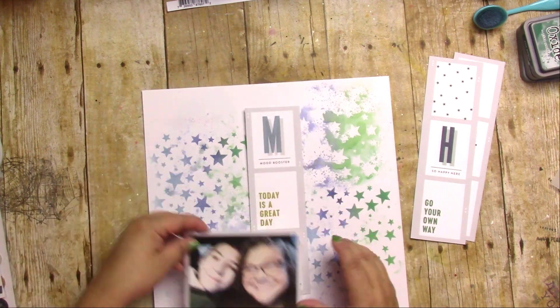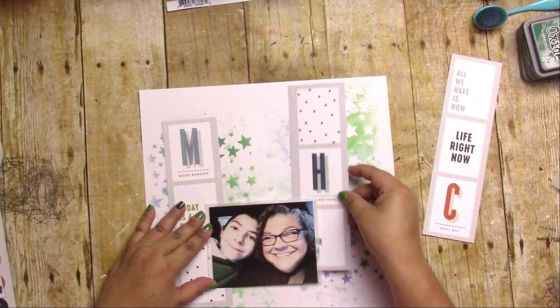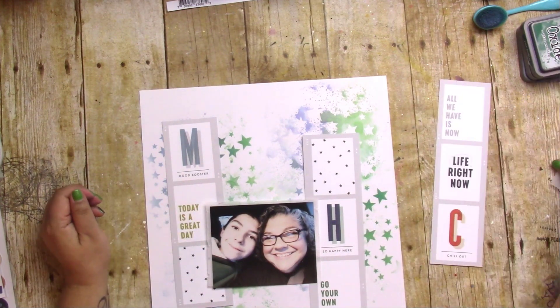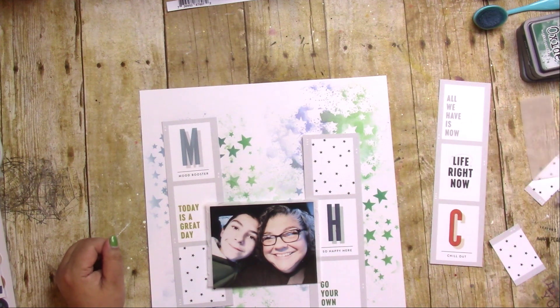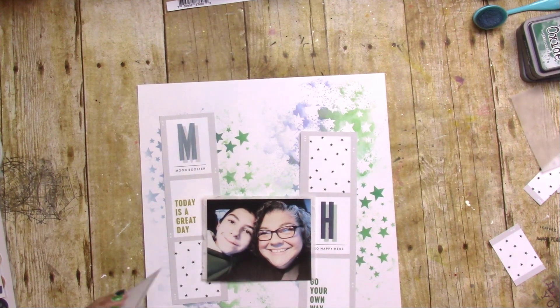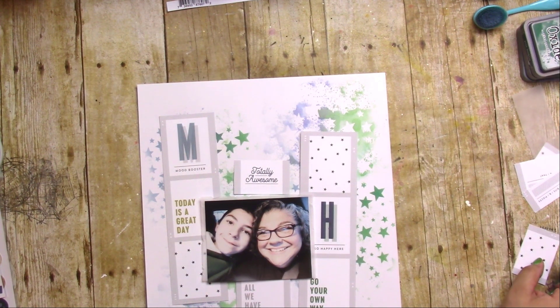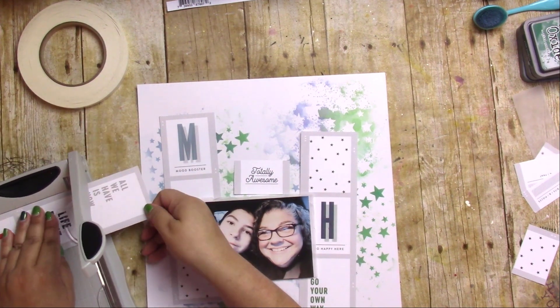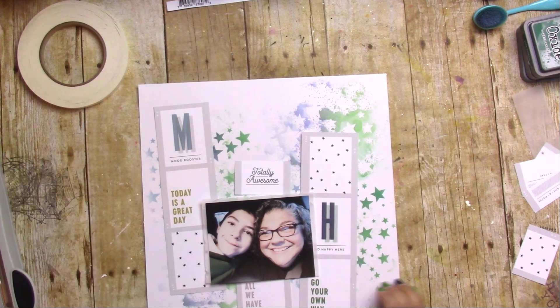My background is already dried. I just used regular craft card stock — it didn't warp at all. If you watch how much water you use, you don't always have to use watercolor paper or mixed media paper or prime it. Just know that wherever the water fell is how it's going to stay, so as long as you don't mind that, don't worry about it. I love how the background turned out.